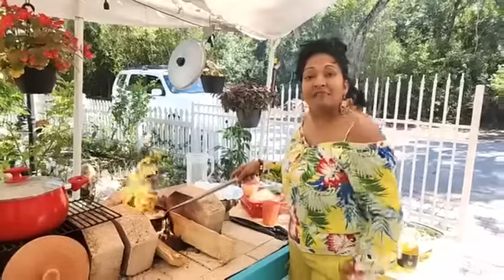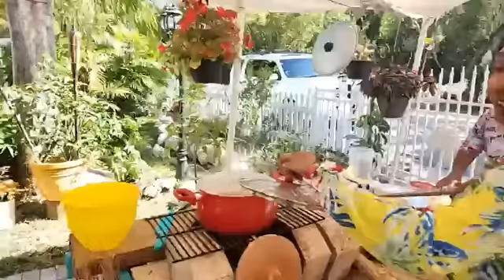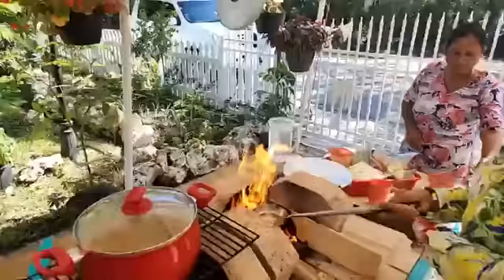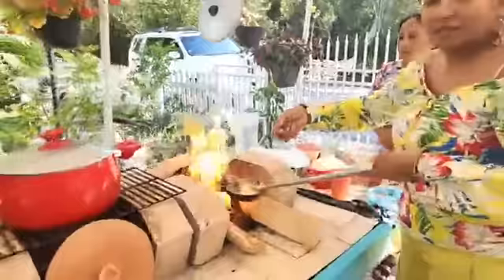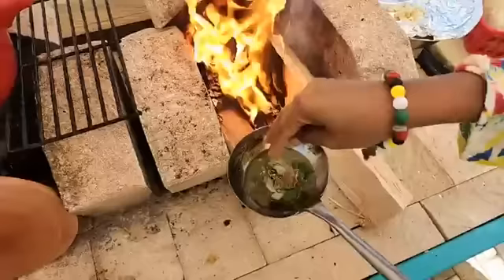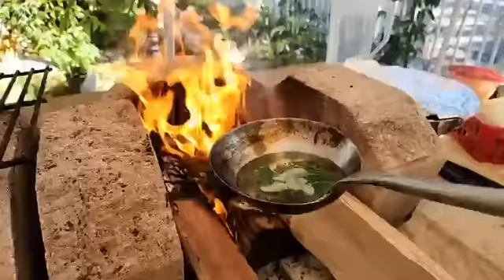Hello everybody, welcome! We're cooking lunch today. John made some dal India style, and I'll be chunking it with some garlic, curry leaves, and also some okra. I'll put in some curry leaves and some jeera — this is cumin or jeera. I like extra jeera, guys, extra jeera for me please. I'm gonna let this fry up.